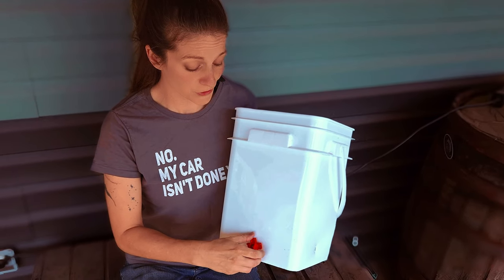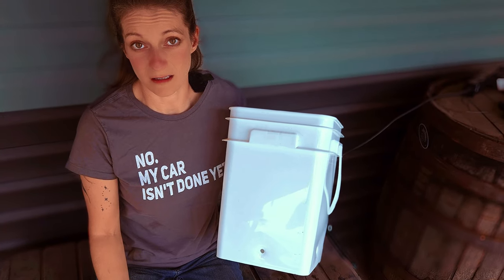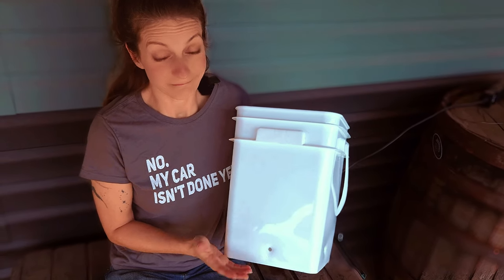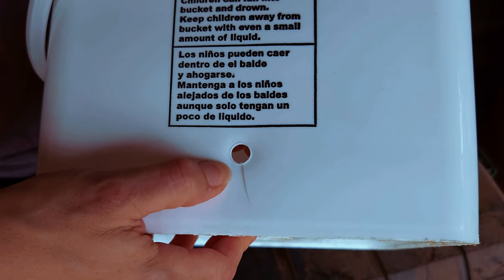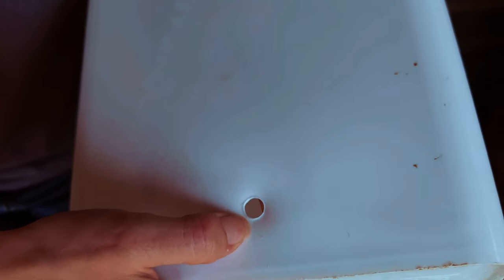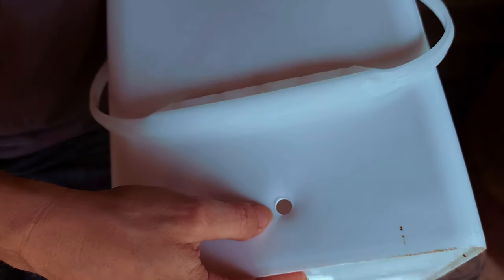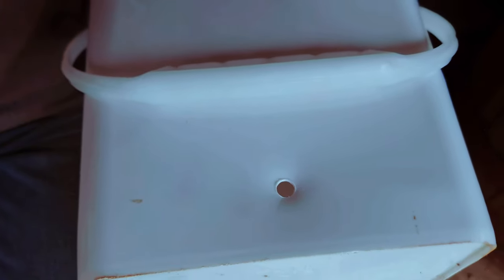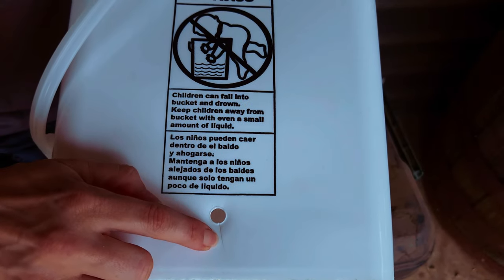I know some of you are probably like, well, just go buy a new bucket. Well, I'd be buying new buckets at least once or twice a year if that's the case because they do really split a lot. In fact, you can see here this is what's going on. This is the biggest one on this bucket, but I've got a small split there, small split there, and one here. So all four of them, even though only three of them are leaking, all four of them have these splits in it.